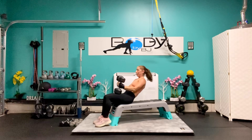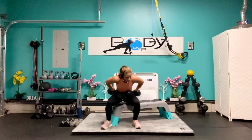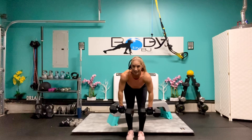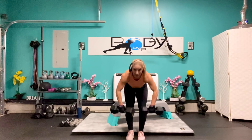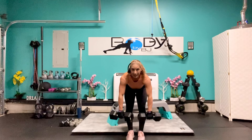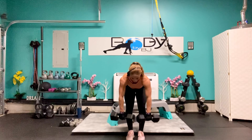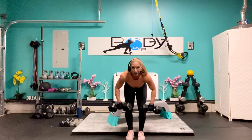Turn them in, bring them down. Let's face the front and lean it over — wide grip rows for 10: 9, 8, 7, 6, 5, 4, 3, come on you've got this — 2, and 1. Excellent job.